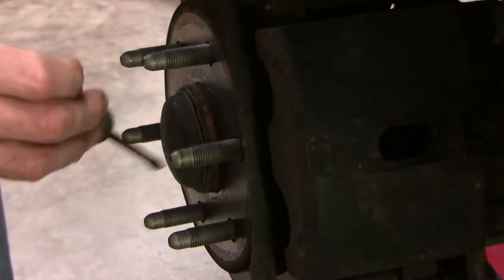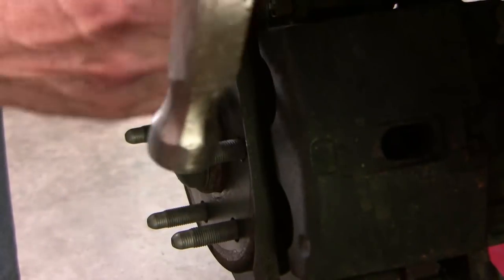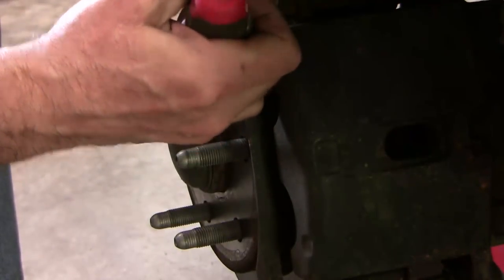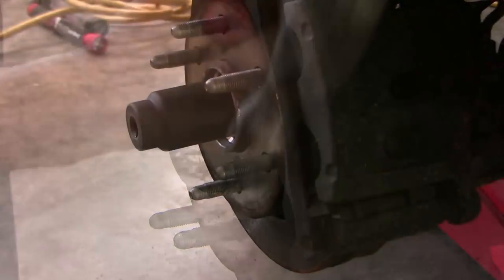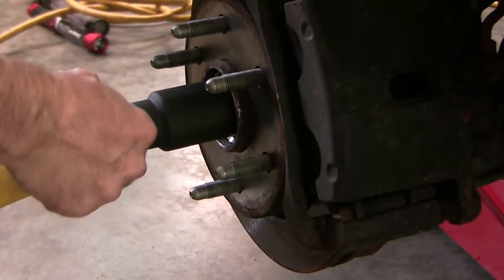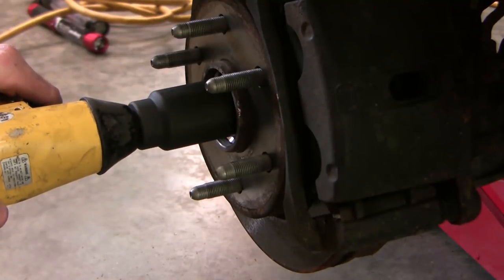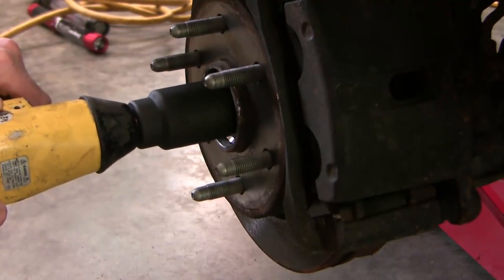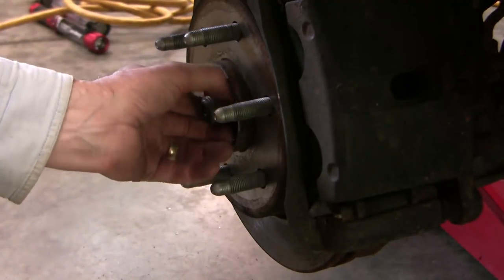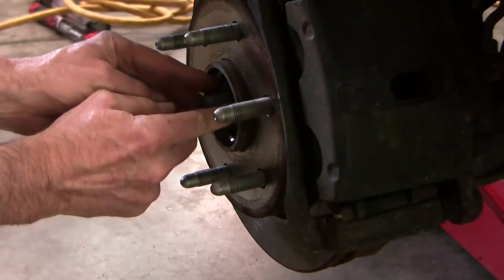You need to get this dust cap off right here. I just take a screwdriver and tap this way and then pry. You want to try not to damage it so much that you need to replace it. This is a 35mm nut. I thought I might have to put the wheel back on to use a long extension, but I think my air tools are going to do it this time. Behind here there's a washer — I'll just take this off for safe keeping.